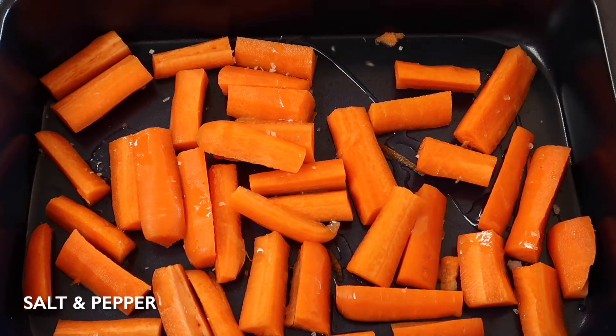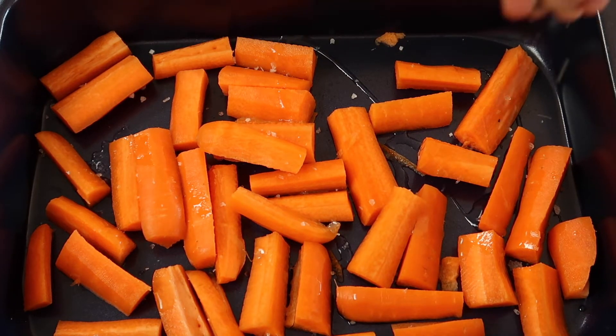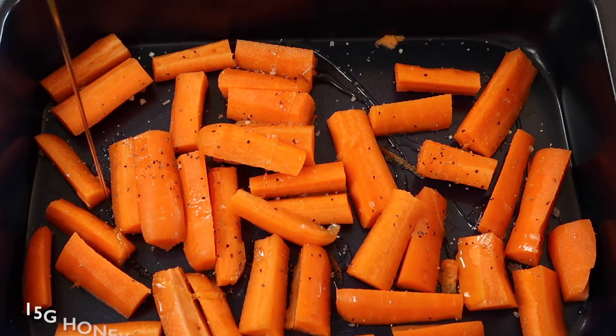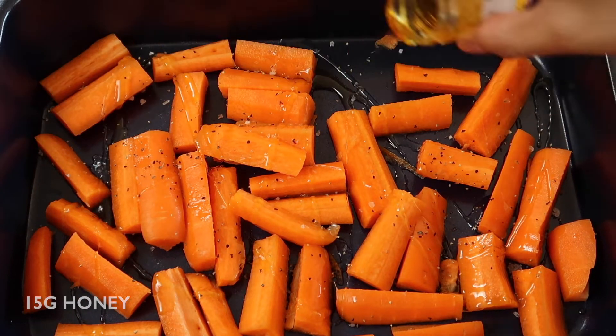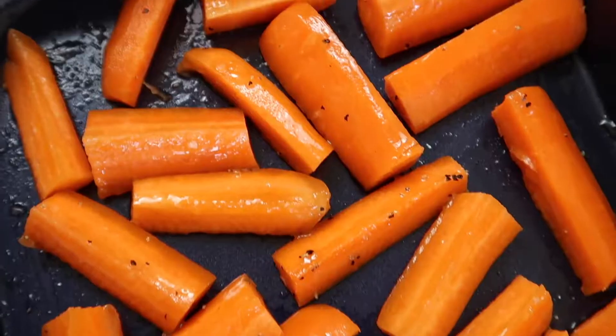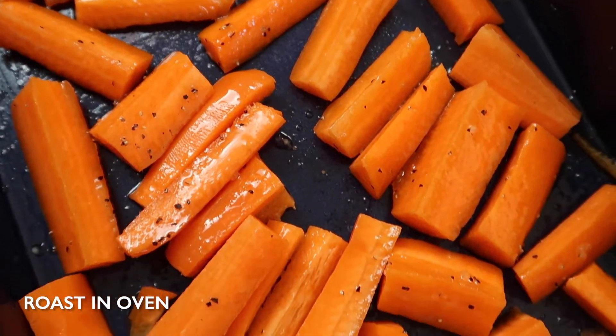Place the carrots in an oven tray and drizzle with sunflower oil, then season with salt and pepper and add your honey. Mix the carrots really well so all of the carrots are nicely coated in honey, and then you can place them in the oven.